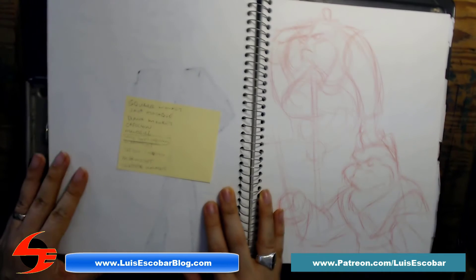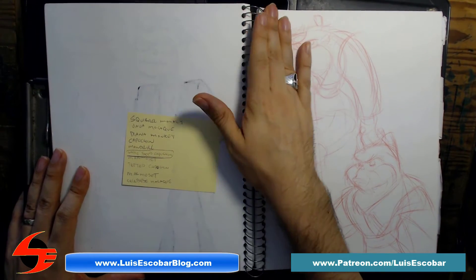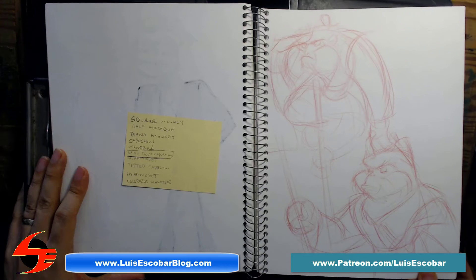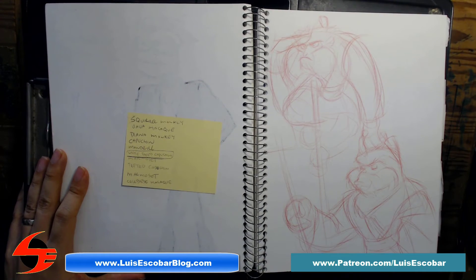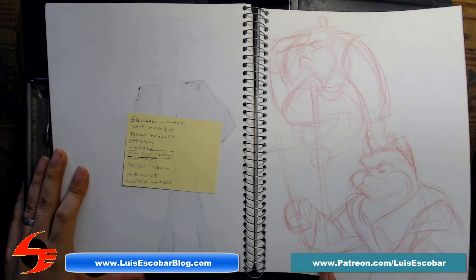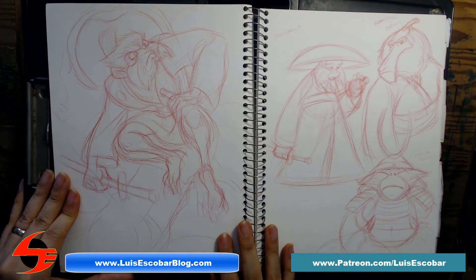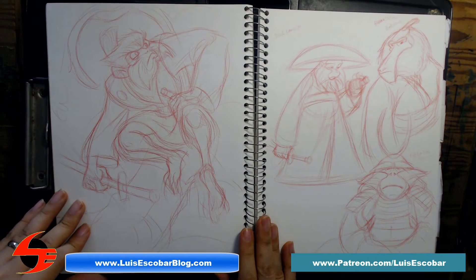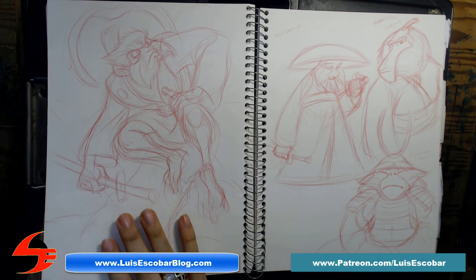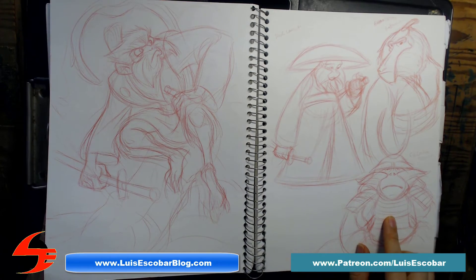Speaking of monkeys, I wanted to do something similar to Kung Fu Panda, but instead of kung fu they were going to be Japanese samurai — so I decided to make samurai monkeys. And not only samurai monkeys, but the story was going to be like a variation of The Three Musketeers. So I started designing the samurai monkeys — this is a purple-faced langur monkey samurai.